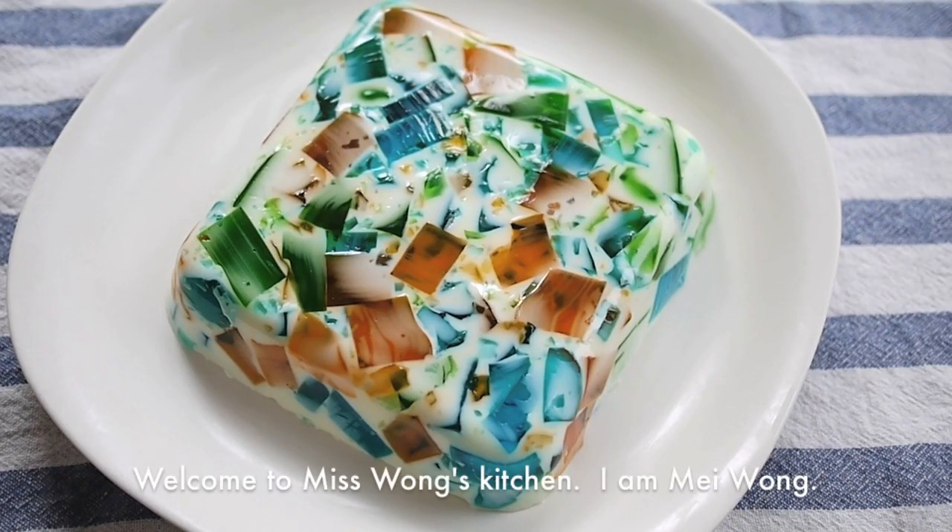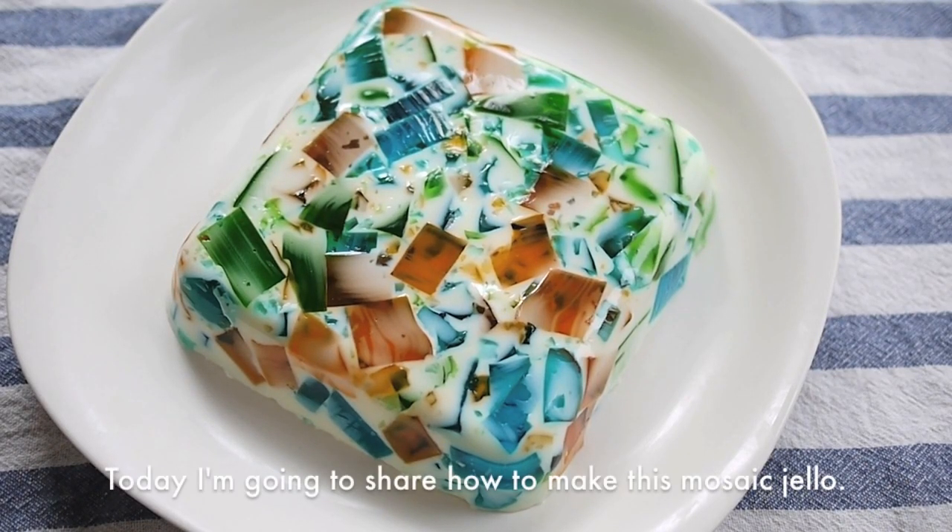Hi everyone, welcome to Ms. Wang's kitchen. I am Mei Wang. Today I am going to show you how to make this mosaic jello dessert.